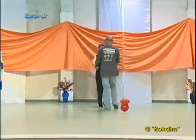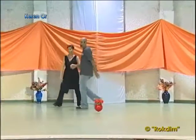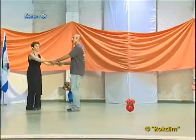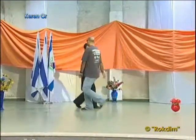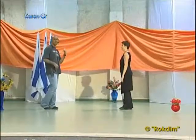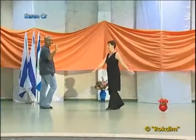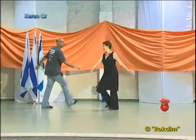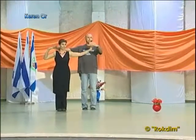Step two, men jump left. Everyone's facing center, men back to center. Second part: we sway to the right, to the left, cha cha cha, one two three, turning over left shoulder. Then again to the right, to the left, four steps making a four-step right turn, turn two three four, so we're on the line ready to go around the circle.